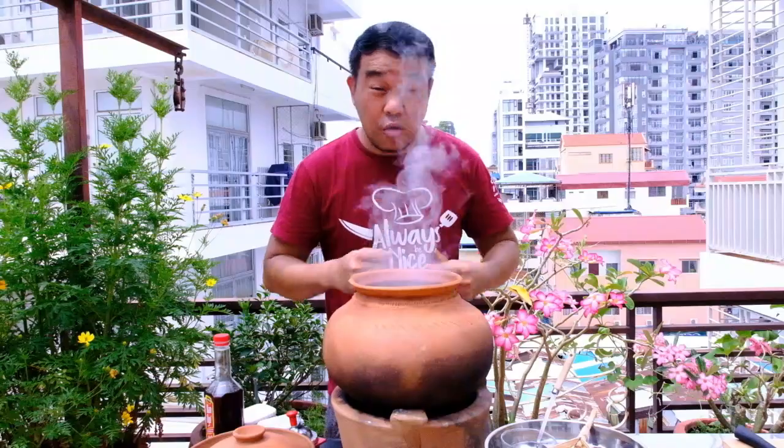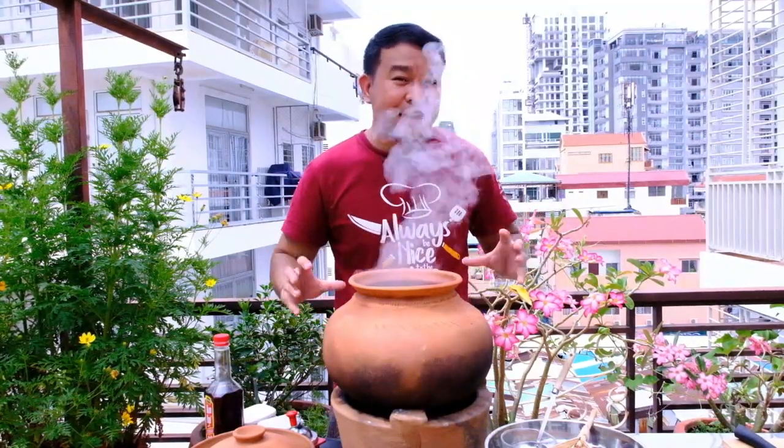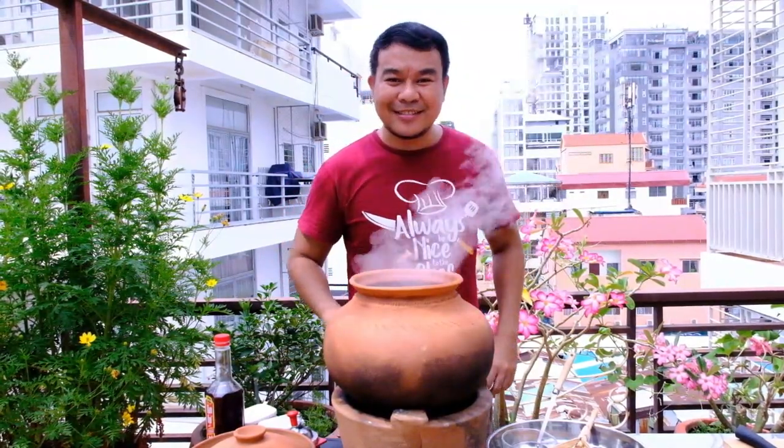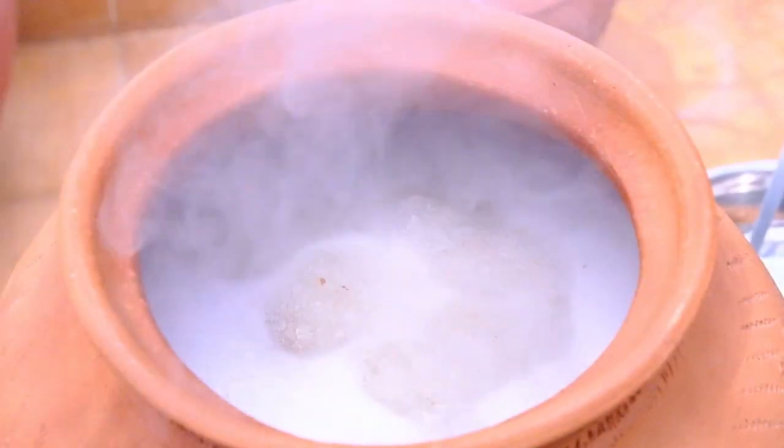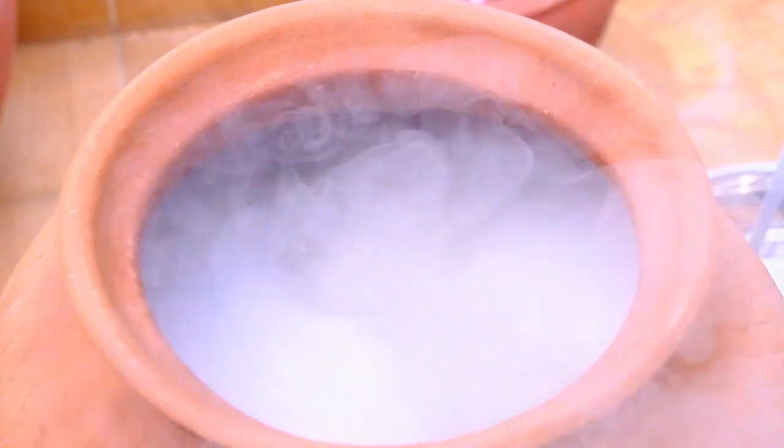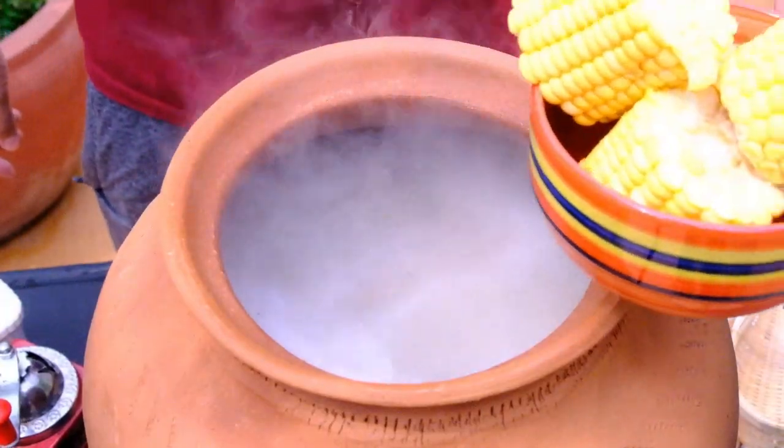Wow, nice aroma! When you're cooking in the clay pot, it has a very nice aroma. Adding the corn now.